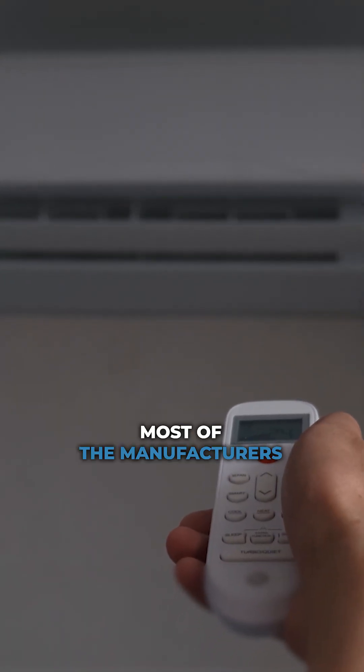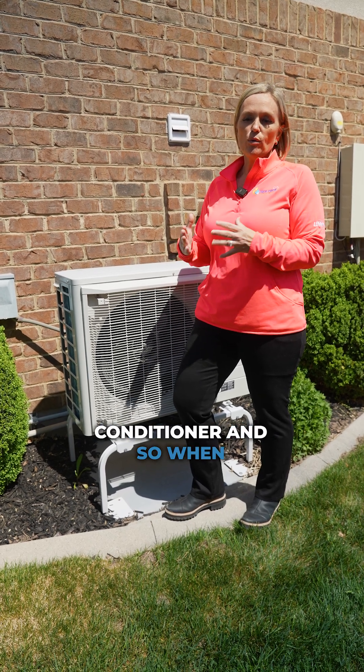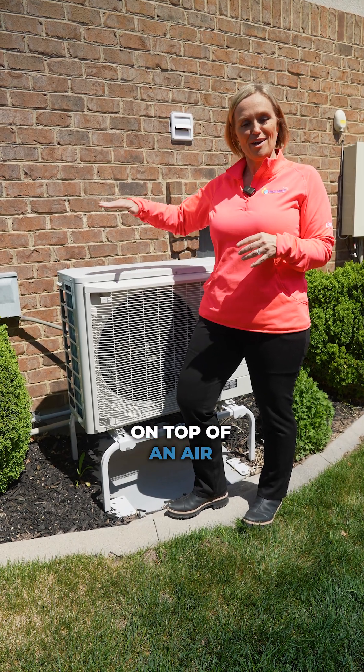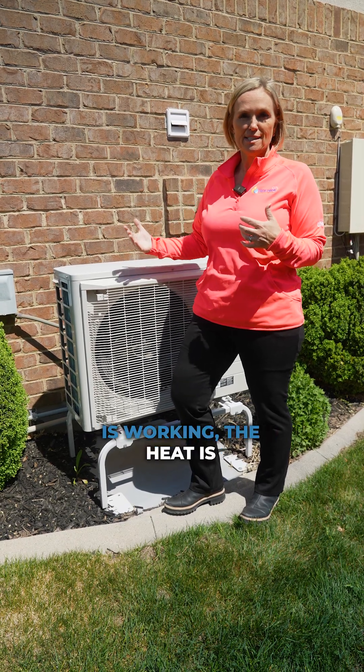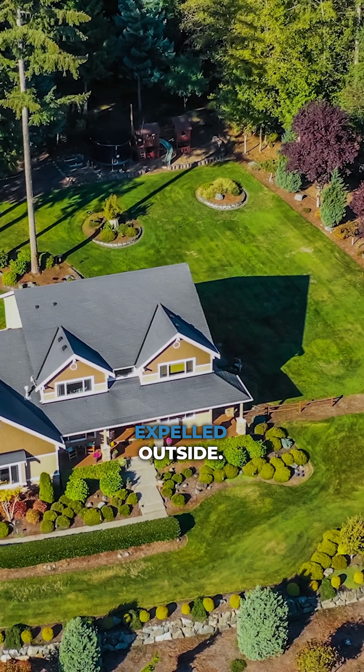Most manufacturers have now come out with a side discharge air conditioner. We talked about putting your hand on top of an air conditioner — if you feel the heat, that means the refrigeration process is working. The heat is being pulled from my home for air conditioning and expelled outside.